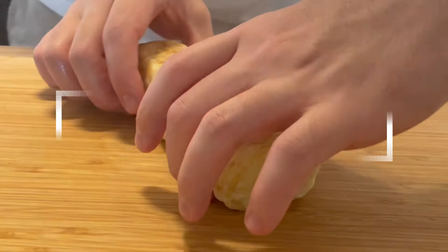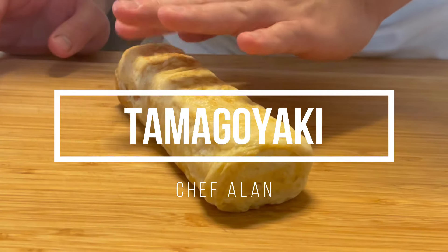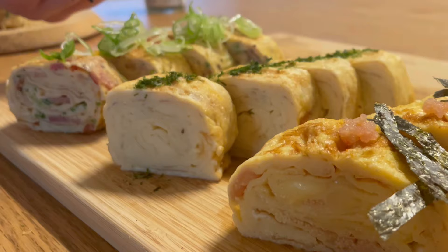Today we're making a Japanese omelette recipe called tamagoyaki. Tamago means egg, and yaki means to grill or fry. It's basically a rolled omelette made with multiple layers.